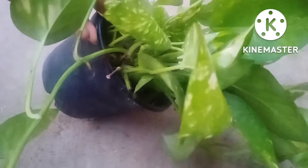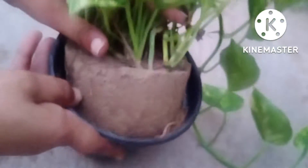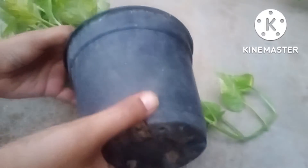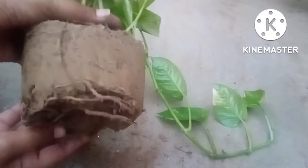Another thing which is very important — if I talk about myself, I use very less soil. Right now you can see, after hard work of 5 minutes, I have taken out the soil structure from this planter. And now you can see this plant is not root bound at all.